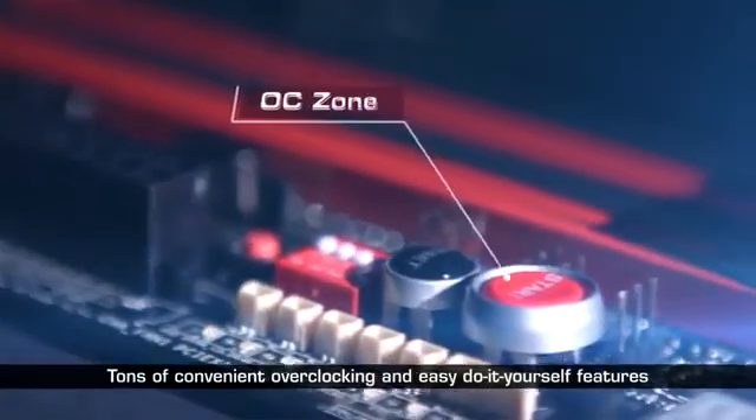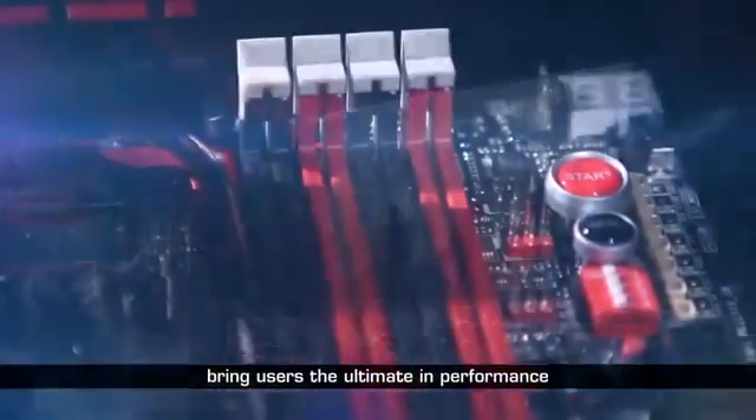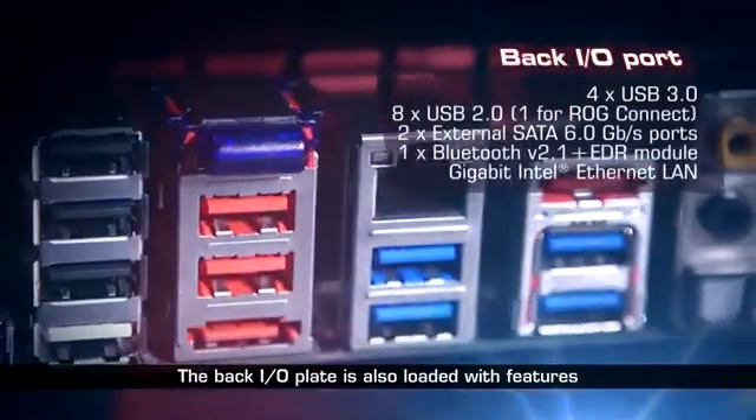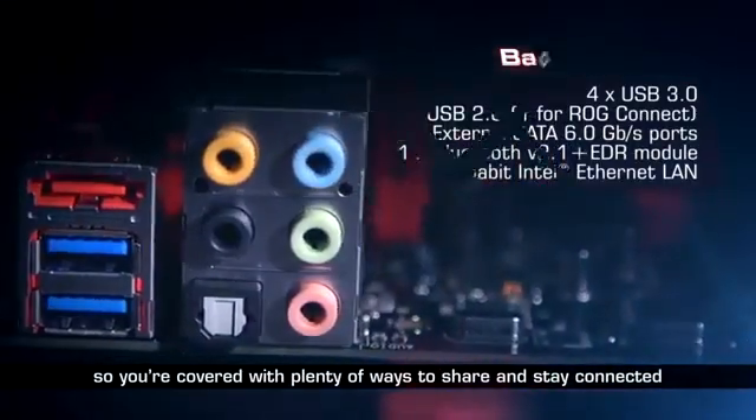Tons of convenient overclocking and easy do-it-yourself features bring users the ultimate in performance. The back I/O plate is also loaded with features, so you're covered with plenty of ways to share and stay connected.